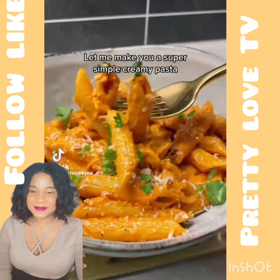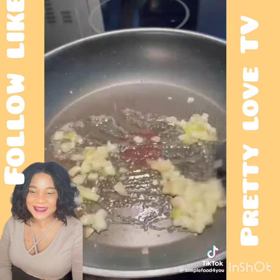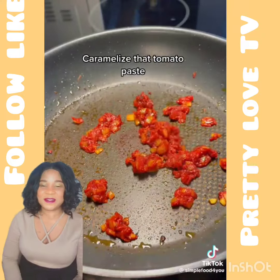Let me make you a super simple creamy pasta. Butter, shallots and garlic. Tomato paste. Chili flakes. Caramelize the tomato paste.